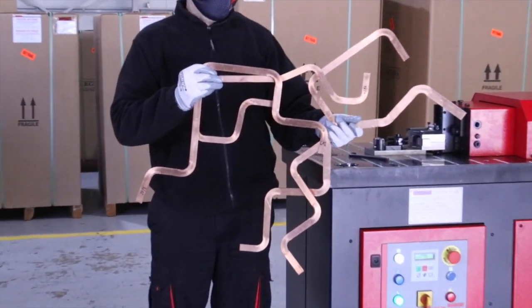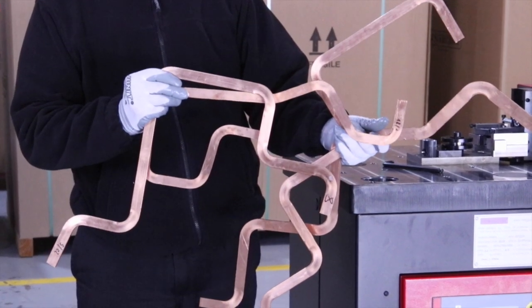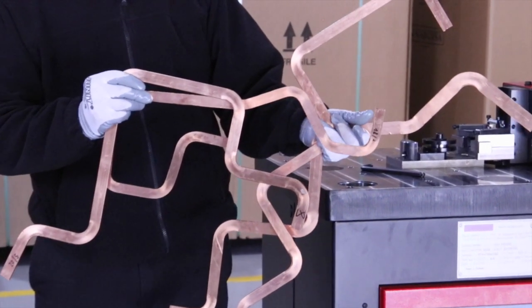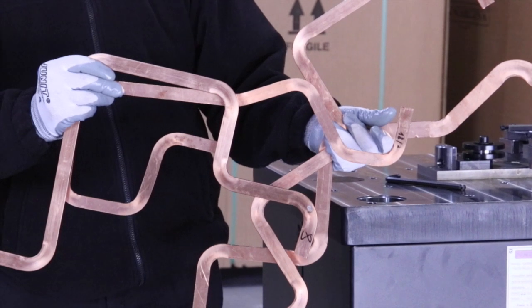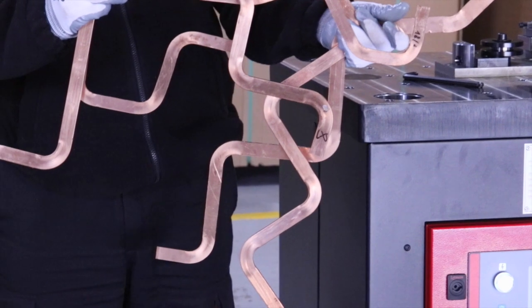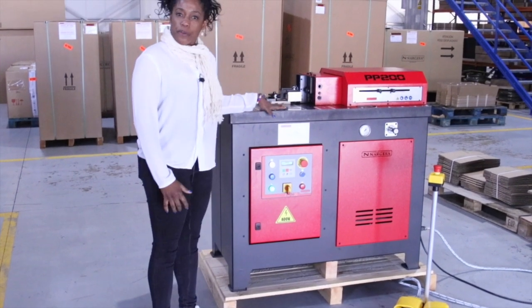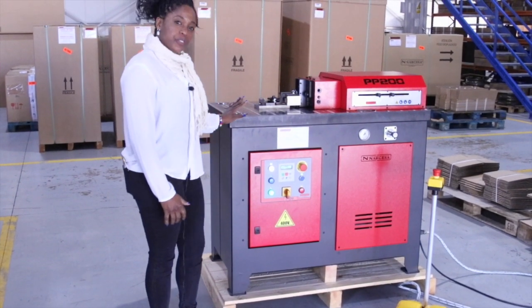We are showing you the different thicknesses of the various tests that we have been making with your tooling — a sample of obtaining good tooling and making different tests according to your requirements. This is your machine and this is what you are going to receive.